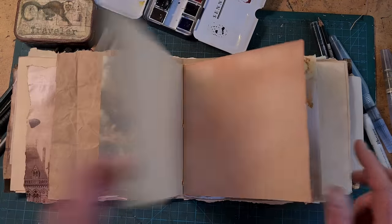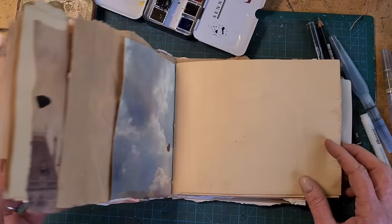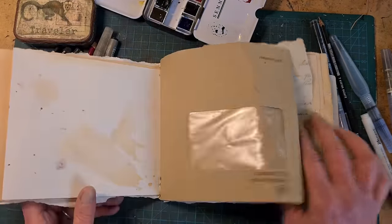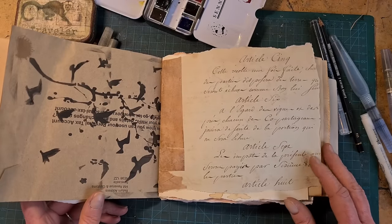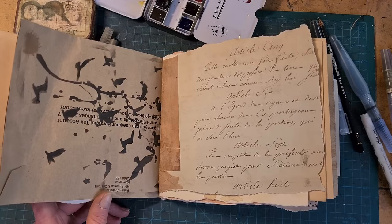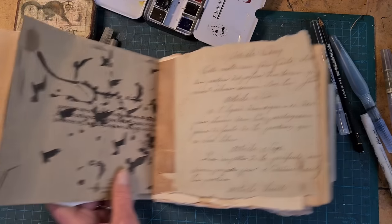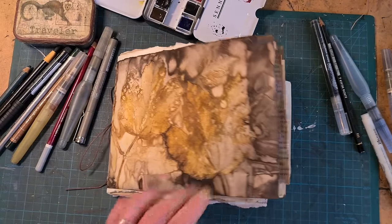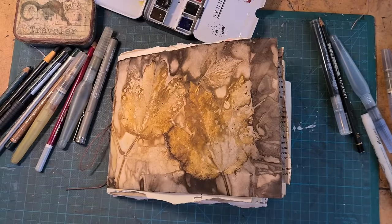So please stay tuned — I'm going to walk you through all the steps. It's a lot of videos, so please pull up a cup of tea and get ready to make some pages. If you like journal arts, altered books, vintage books, paper, and other ephemera, please subscribe to my YouTube channel and be sure to turn on the notifications. Let's go make a book.